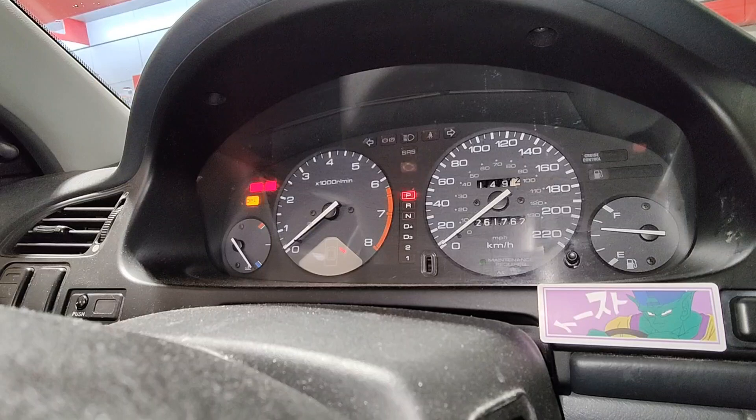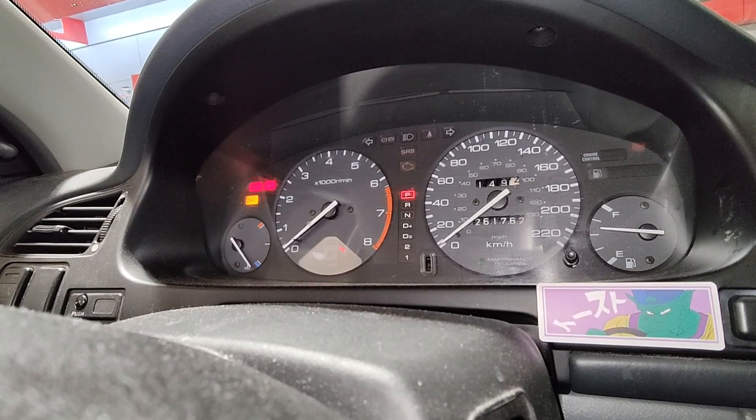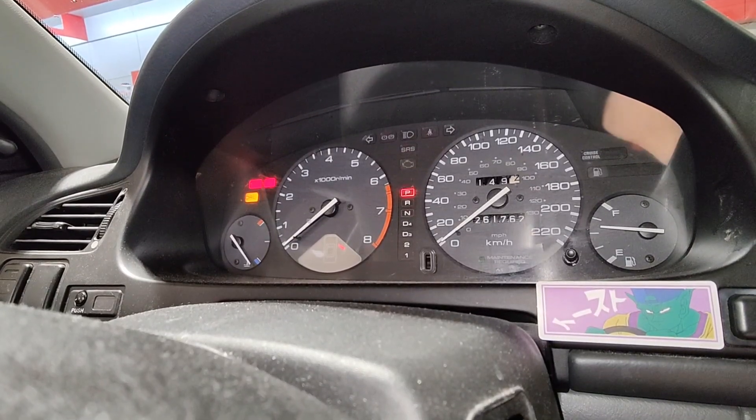If there are any more codes it should be doing it again, but yeah, it's only got 41. All right, let's look up what that code is.